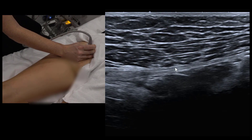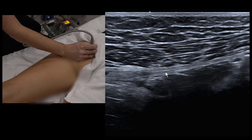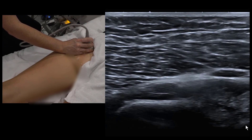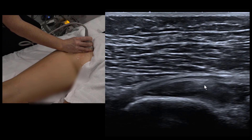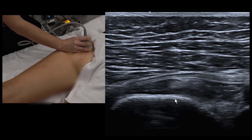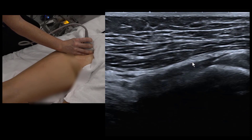The sacrotuberous ligament can also serve as a landmark to find the gemelli and obturator internus. Line up on the sacrotuberous ligament, keep your orientation, then translate the probe laterally until you fall onto the sciatic nerve. Beneath the nerve you're back to the inferior gemelli, obturator internus, and superior gemelli — in the same alignment as the sacrotuberous ligament, which is more medial.